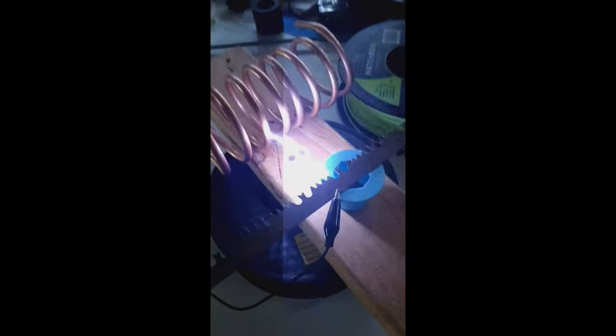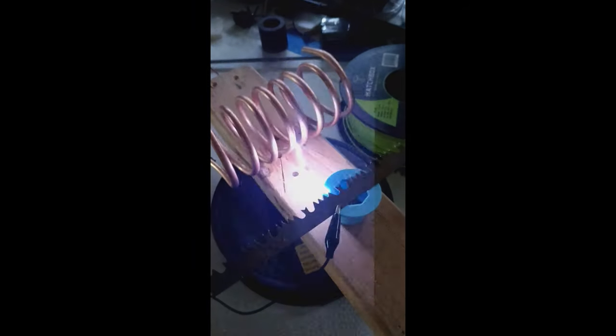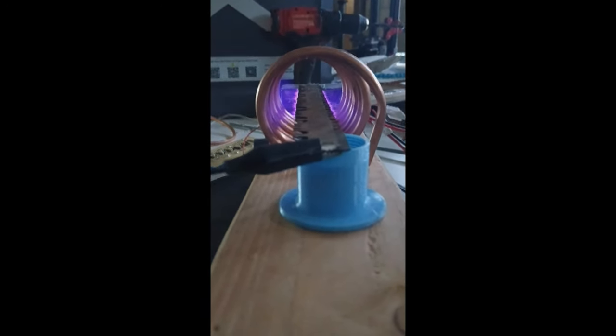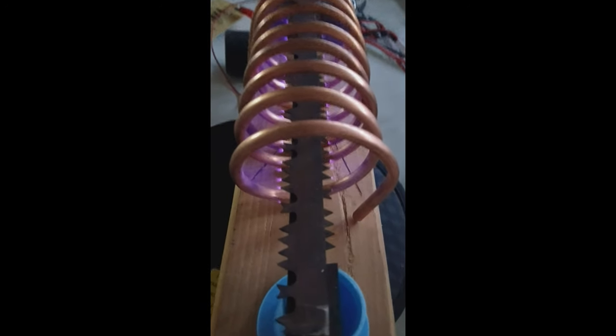I wanted to show two more things with this coil. When you put voltage into it you see it sparking over — you can also see some light coming out. It's no longer night time so you can just barely see some plasma in there. The coil does move as you turn it on because it wants to roll towards the saw blade. If you get something down the center you can get it to light up too. As you can probably tell, with a lot of my high-voltage projects I use these saw blades because they're just awesome for putting out plasma.